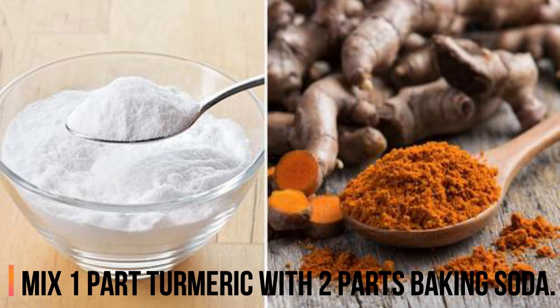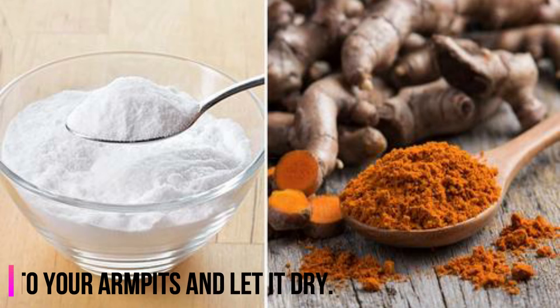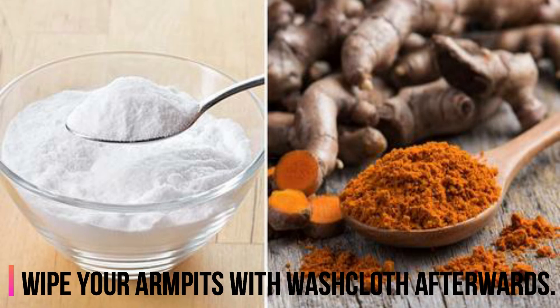4. Turmeric and Baking Soda. Mix 1 part turmeric with 2 parts baking soda. Add water until you get a thin paste. Rub the thin paste into your armpits and let it dry. Wipe your armpits with a washcloth afterwards.